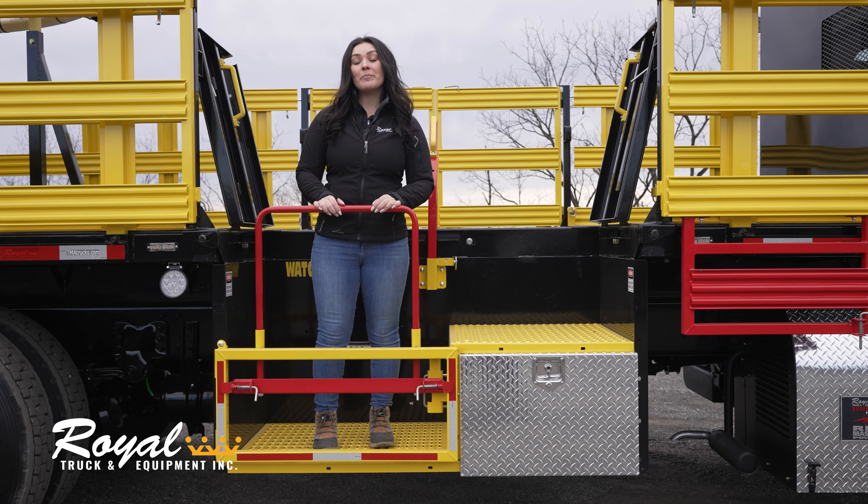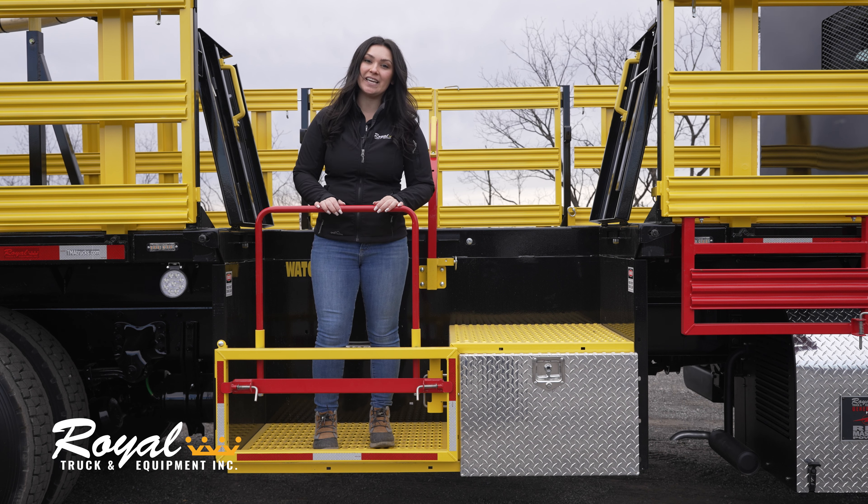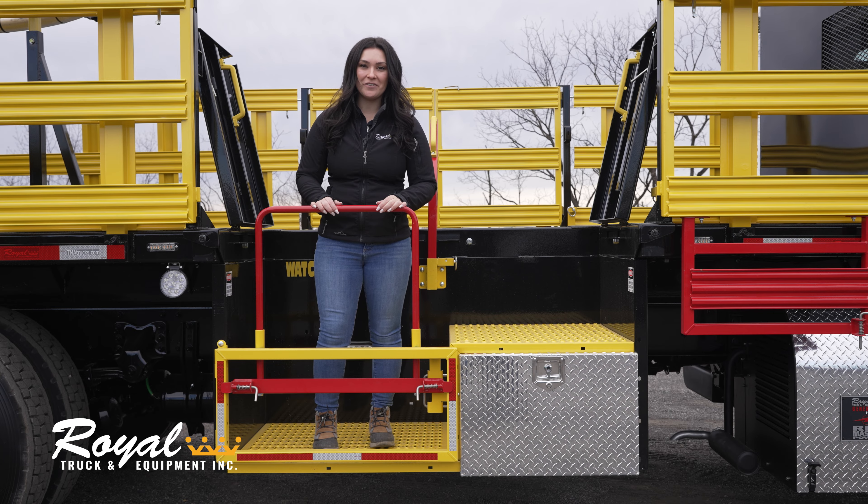And now we're ready to work. Remember that improper use of the man bucket can lead to serious injury or even death. Always use the man bucket properly to ensure your safety.